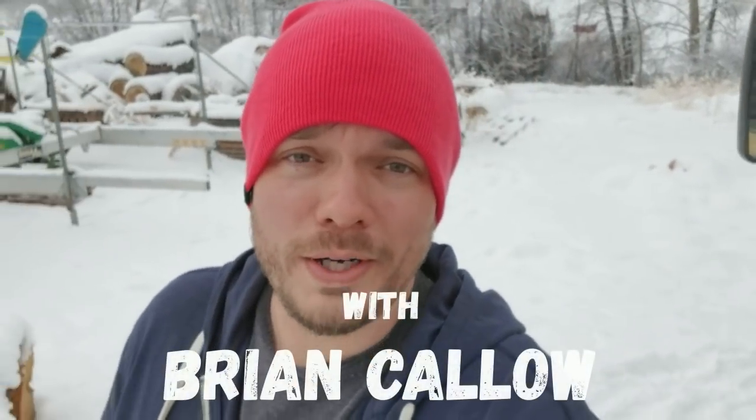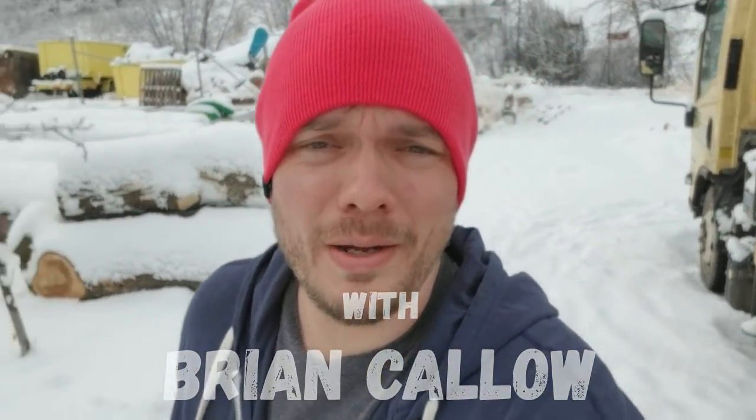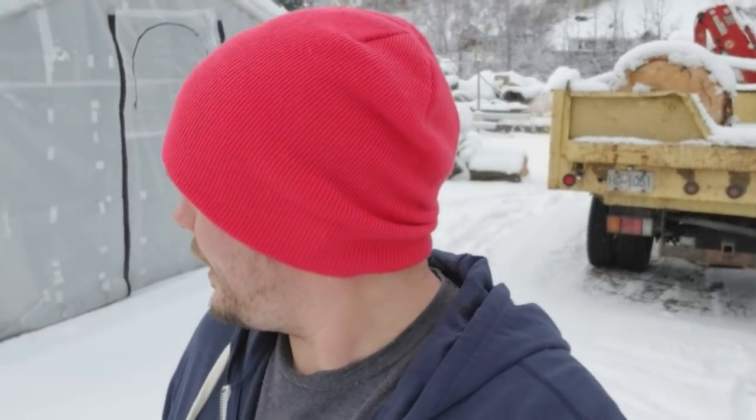It is a beautiful winter day here on the farm. We just got dumped with snow last night — probably about four inches — and I'm a Canadian so this is great, I love winter. This really leads me into today's video.